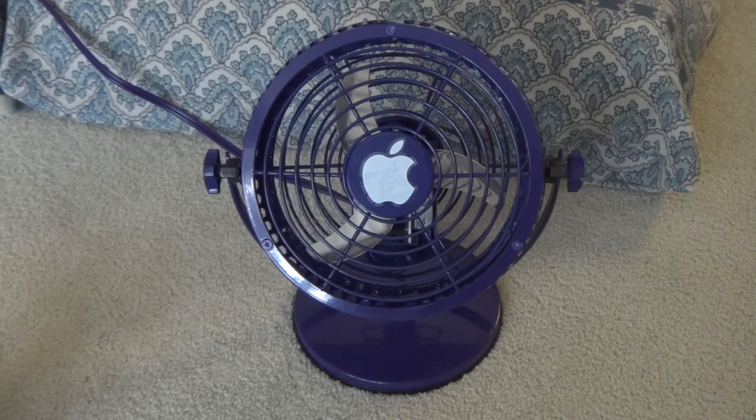Okay, that covers my unknown six-inch desk fan. Goodbye.